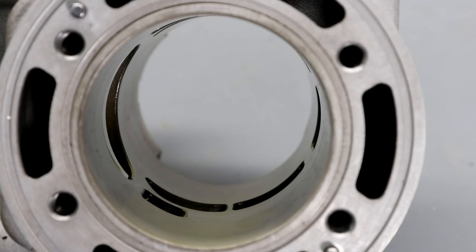However, as you can see here, because the ports are in the central part of the cylinder it's pretty much impossible to measure the bore there, so what I propose to do is just do measurements at the top and bottom of the cylinder.